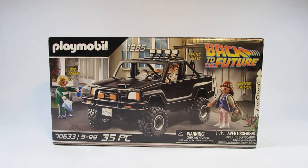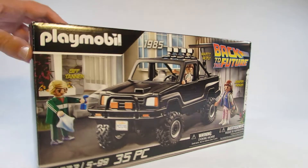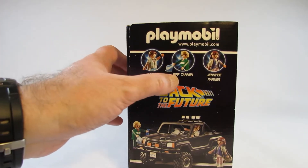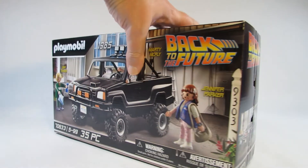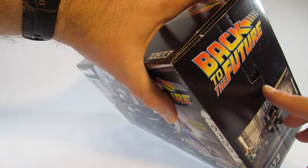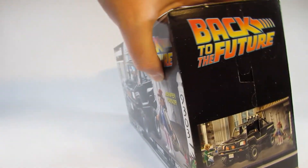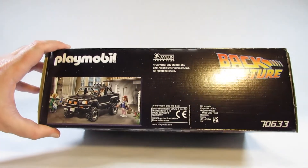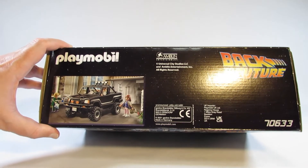Here is the box for the Playmobil Back to the Future set 70633, Marty McFly's pickup truck. Here's the front of the box with a nice picture of the truck and the characters. One side of the box lists the character names: Marty McFly, Biff Tannen, and Jennifer Parker. The other side has a tab where the box can be opened and resealed to put it away, which I like. Here is the top of the box with manufacturing information — this was made in Germany in 2021.